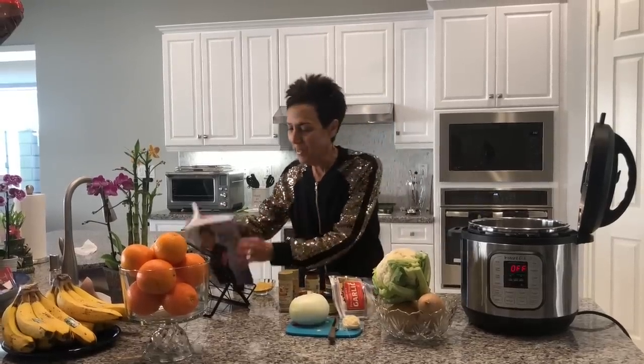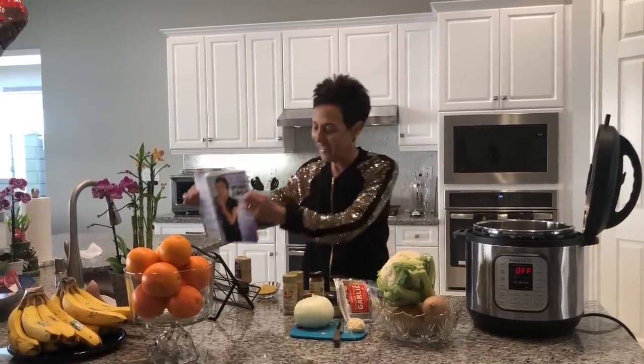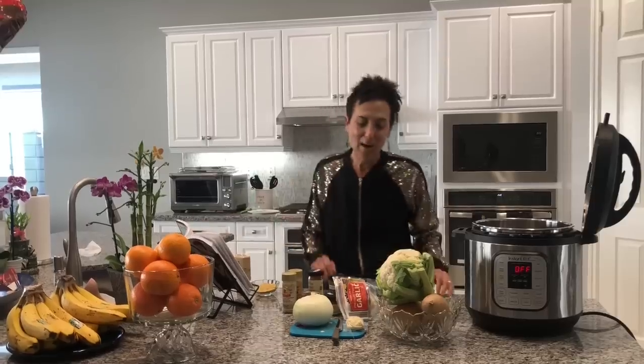Hey everybody and welcome to Weight Loss Wednesday. I'm Chef AJ, the creator of the Ultimate Weight Loss program, and this is where I show you recipes from my book 'The Secrets to Ultimate Weight Loss' that will help you achieve healthy, permanent, and sustainable weight loss. This is my new kitchen, so I hope to be bringing you many more recipes.